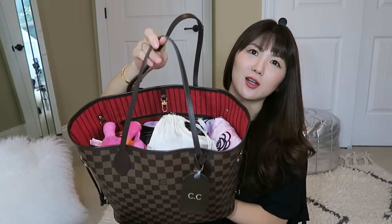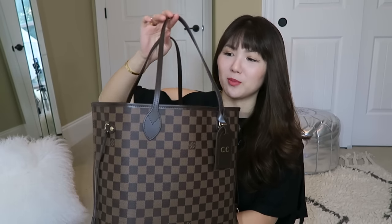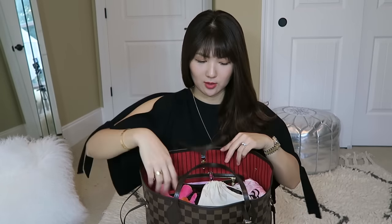I absolutely love the color red lining — just a pop of color. I get so many compliments; people say 'oh I love the red inside.' Before I ramble on too long, let me get in and show you guys what I have inside.